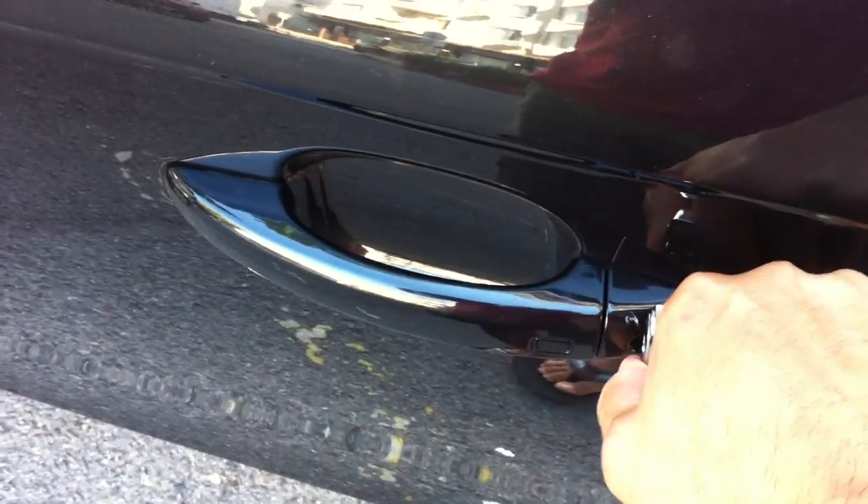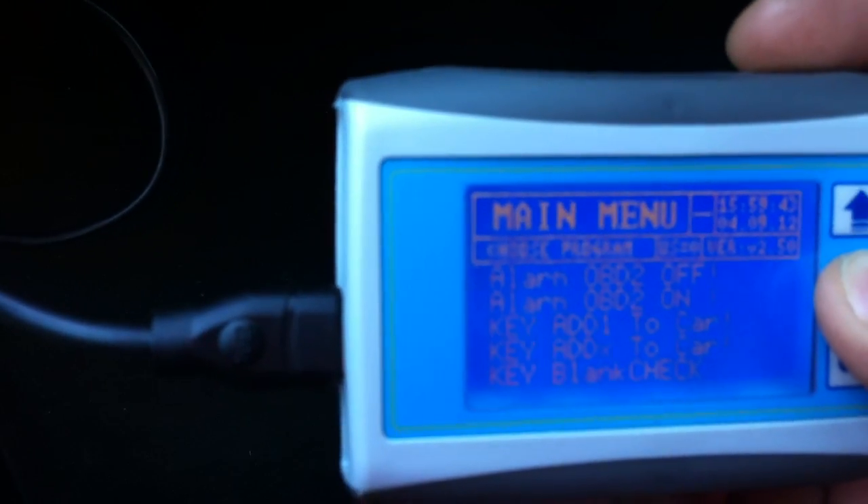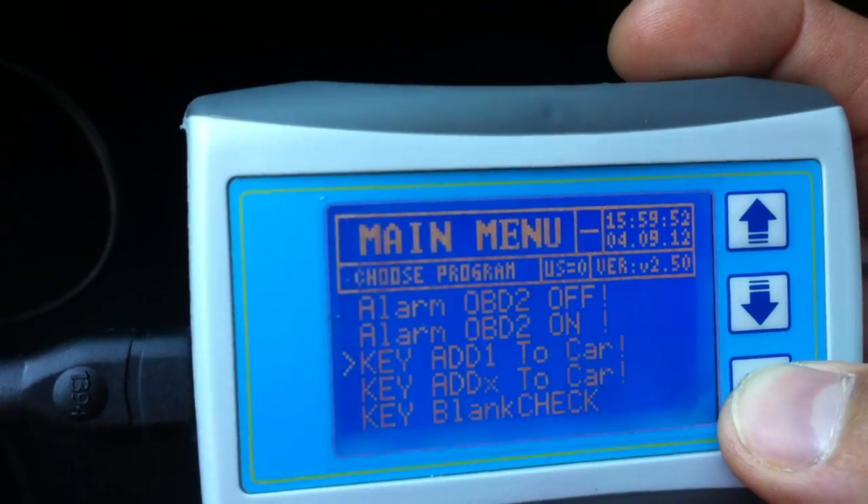Now we can use the key that we cut to open the whole car one more time, and you can see the lights flash — now the alarm is stopped fully. With the device we go to the function 'Program Key'. We go to 'Add One Key' and press OK.